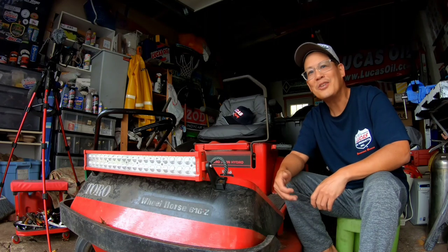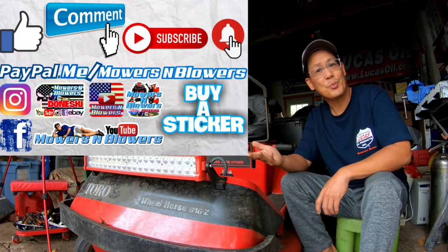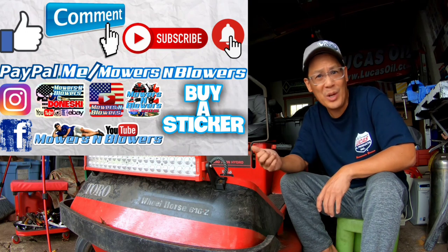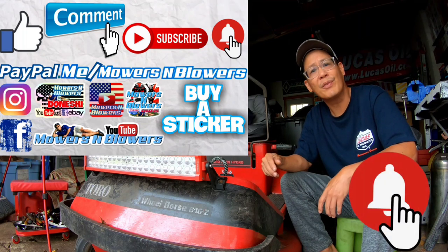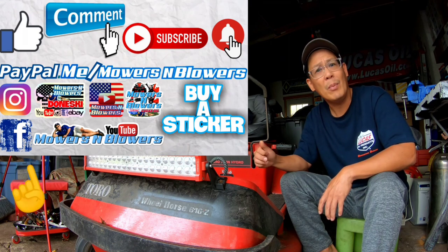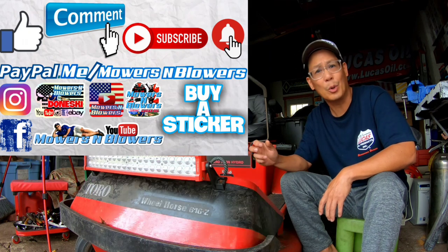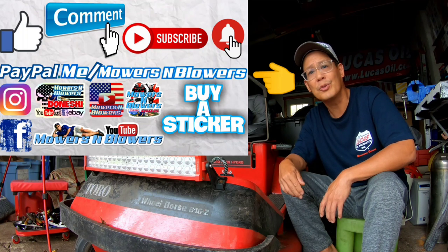If you guys enjoyed the video, remember to give me a like. Also comment below. Subscribe — it doesn't cost anything to subscribe, it's free. Hit that little bell so you'll get post notifications whenever there's a new video and you won't miss out on any of them. Remember to follow my Instagram and Facebook, and if you'd like to donate a dollar or two, paypal.me/mowersandblowers. Really appreciate all the support.